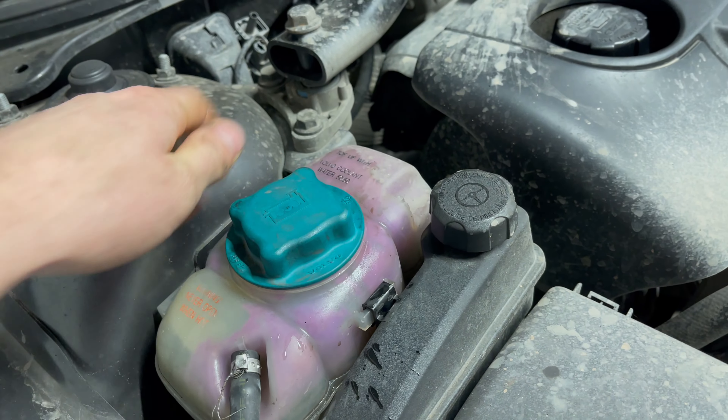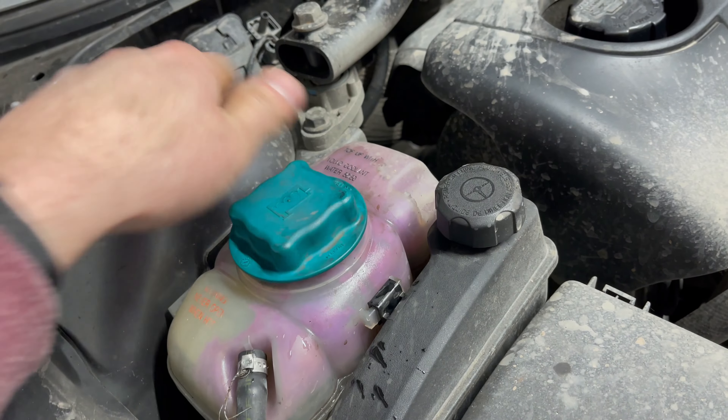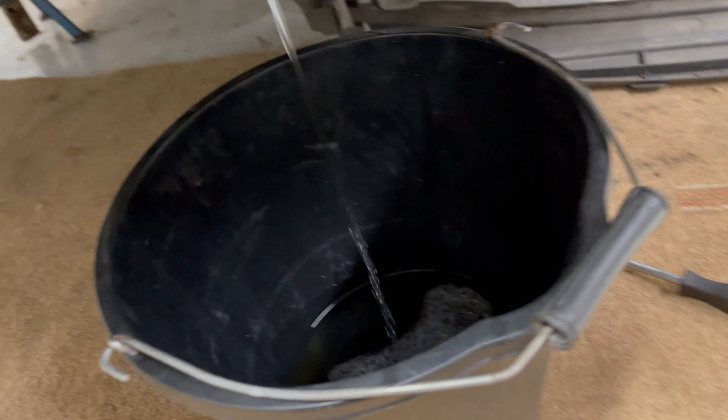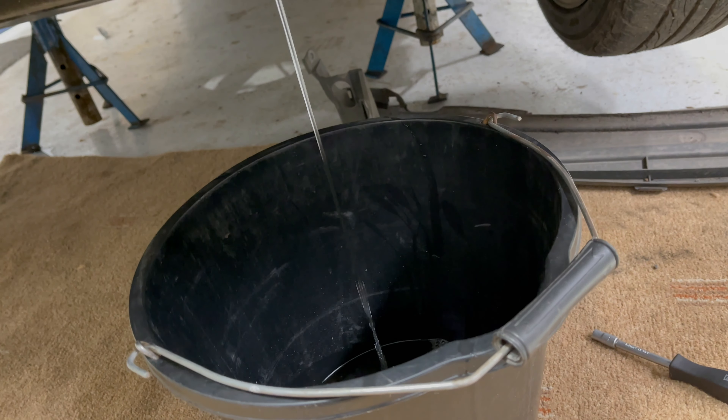Make sure that you remove the expansion tank cap, so the water isn't held on with vacuum.